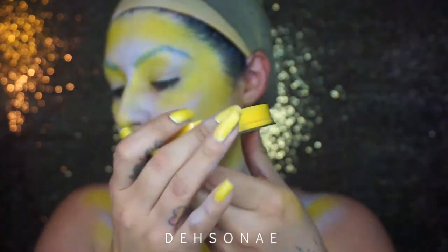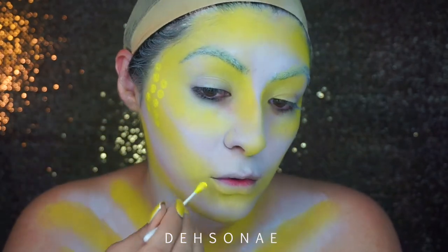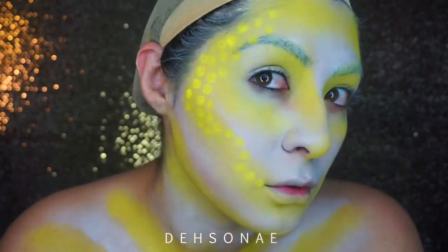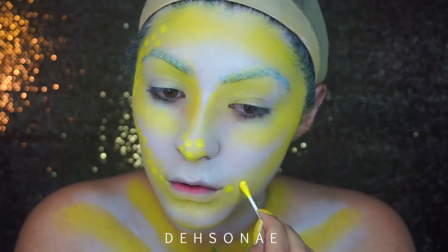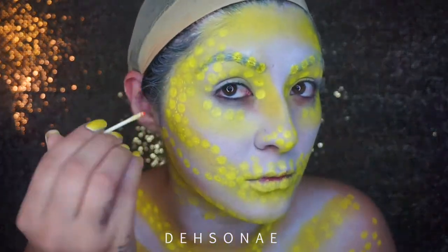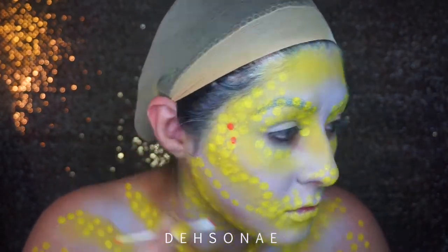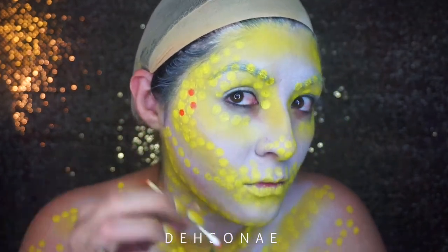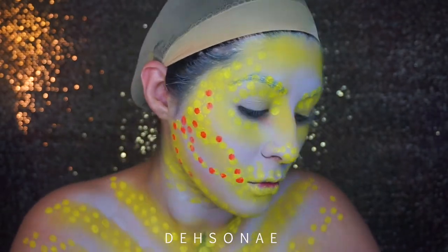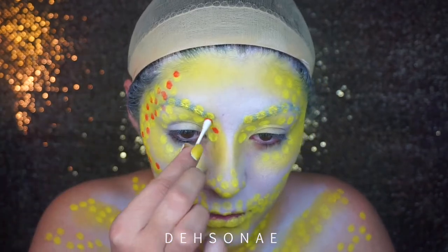Next we're gonna go ahead and use the MAC Cosmetics Chroma Cake in primary yellow. This look consists of just dotting, so if you want a certain shape or look you can definitely map that out with a light lip liner or whatever. I went in with the yellow and started to map out my shape for the skull. I did take off the end of a q-tip just to see if it would give me a different size circle, but it didn't work, so I went in with the opposite side and started to overlap the dots.